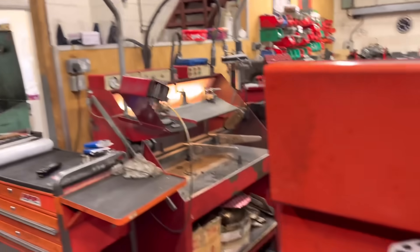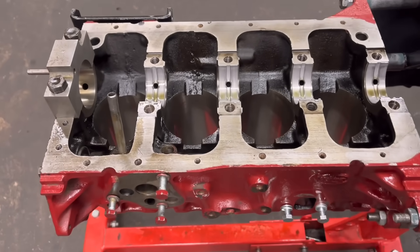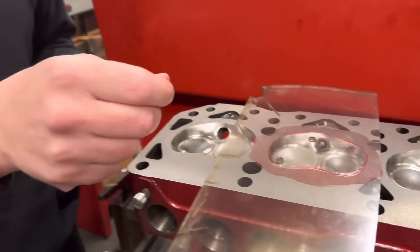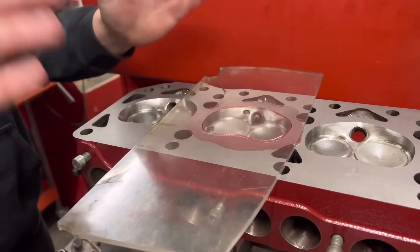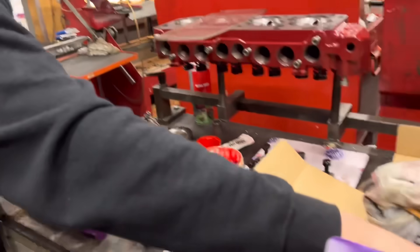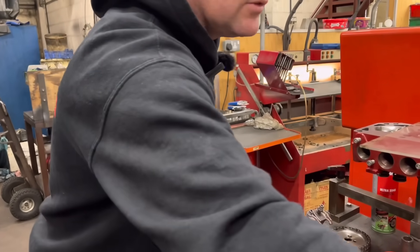I'm going to show you how to CC the head and then work out the compression ratio. So what we're doing here Paul is we are going to CC the volume — we're going to find out exactly how many CCs we have in the volume at TDC in the combustion chamber of the head, the gasket, and if any in the bowl in the piston. From that we can work out from the bore size, the stroke, and these CCs what compression ratio the engine is. On this particular engine it's a flat-top piston, so the piston is flat — there's no bowl in there — and it sits flush with the top of the block, so the only other volume is going to be the head gasket.